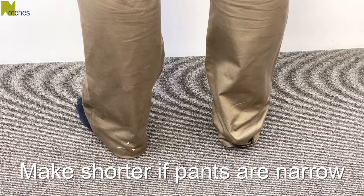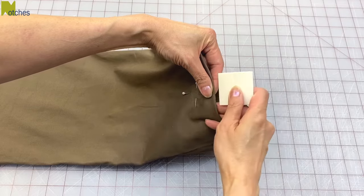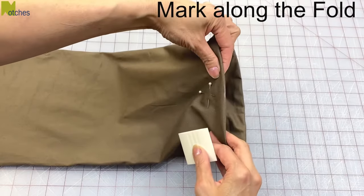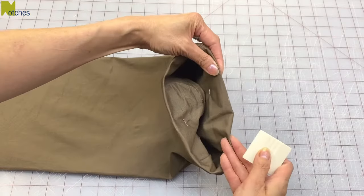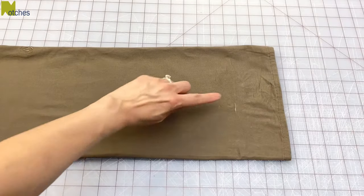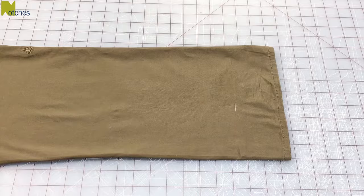Also, if you're shortening really narrow skinny pants you'll need to make the length quite a bit shorter. Next, I use tailor's wax chalk to mark right on the center of that back fold. You can mark the front fold as well but it's really not necessary. Remove the pins and smooth out the pant legs. This mark for the back length touches the floor and I generally use that as a rule of thumb.